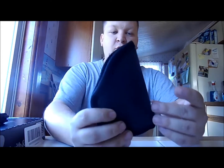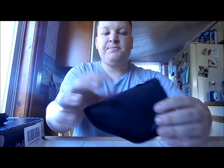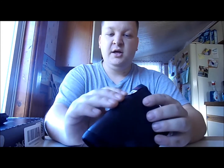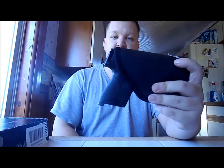The holster she carries it in is from a website called AceCase.com — same concept as a Remora or a sticky holster, just not as well-known a brand. It is cheaper than both of those brands. It says it's made for the Sigma, Bersa, and Kahr, but obviously it fits the Shield very nicely.